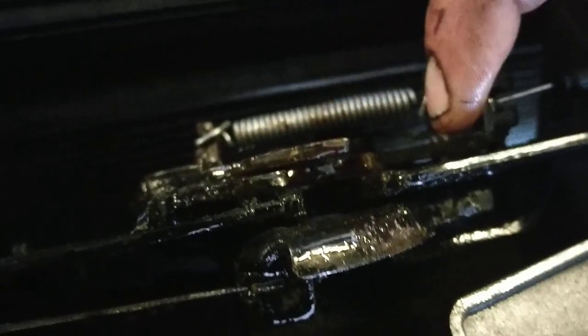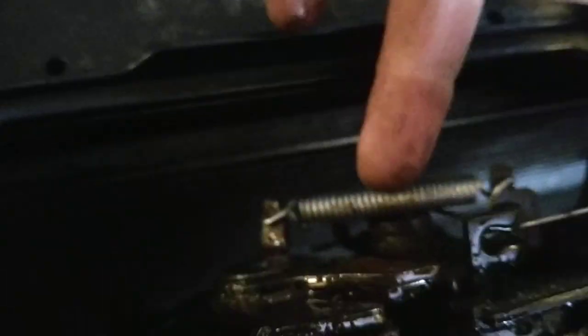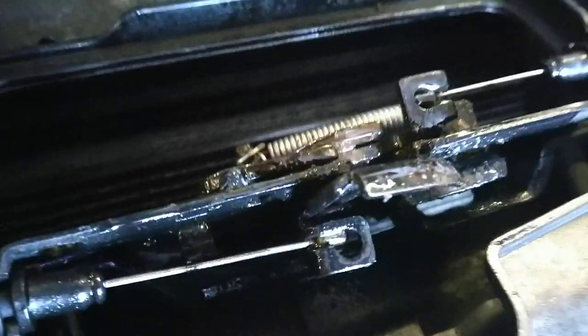So you might have to lever this as well at the same time. First of all, pull this back with your finger, put plenty of spray on from underneath, and then pull this lever back and your bonnet will release.